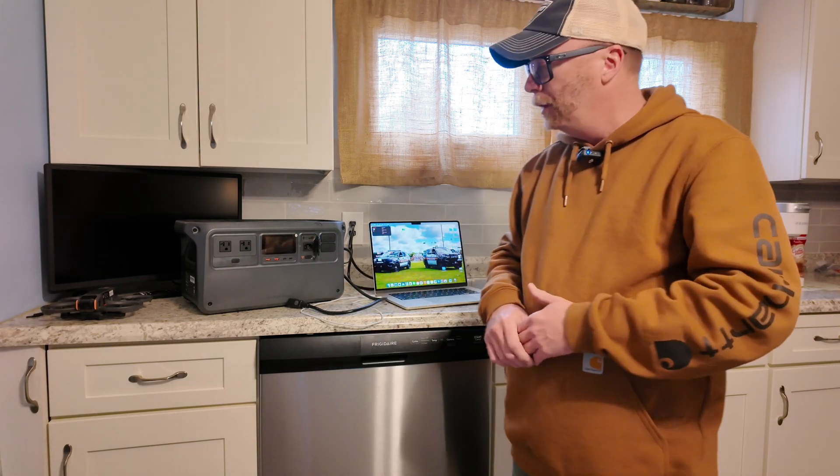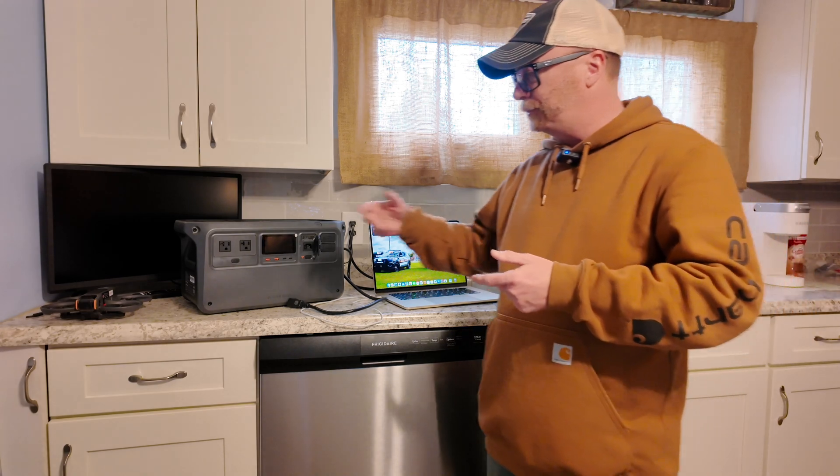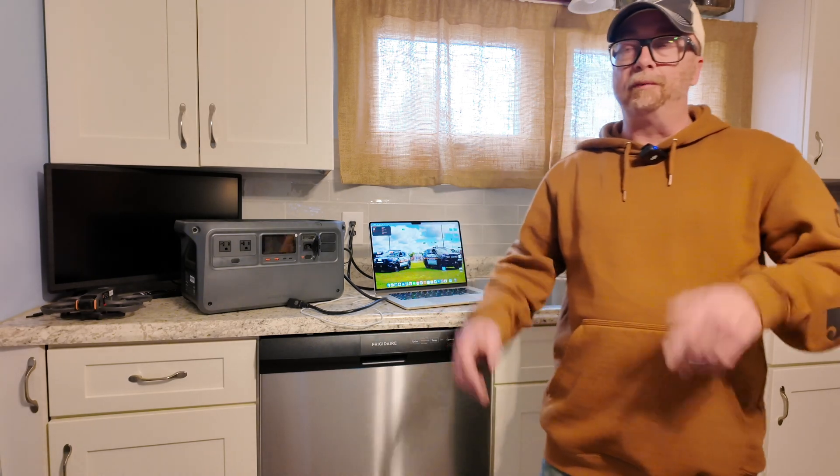I have the Power 1000 — worth its weight in gold. So there's a firmware update. Last week I sat here on my island trying to upgrade this thing. I kept getting that six out of six — you'll see the screen — six segments that it updates. I'd get to that final one and it'd say fail, fail, fail. I gave up.